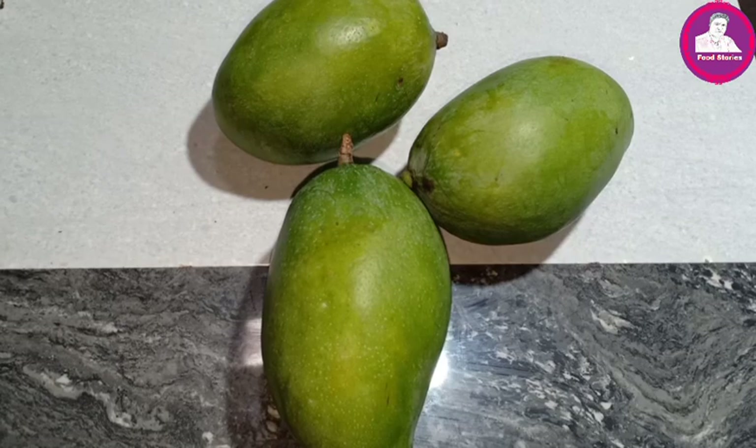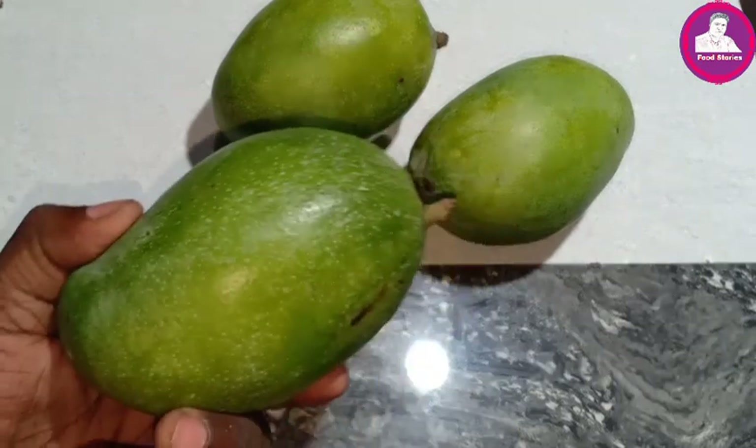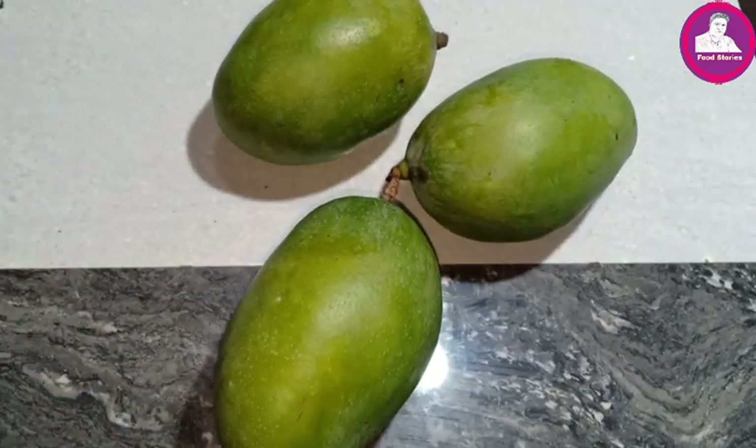Now we're going to start the video. I have three mango pieces. It's a very big mango. It's a very good dish and it's very good to eat.